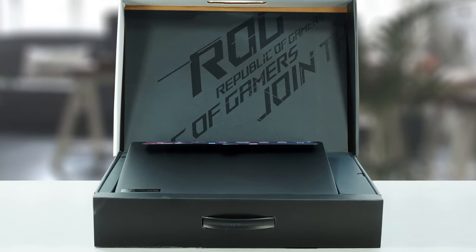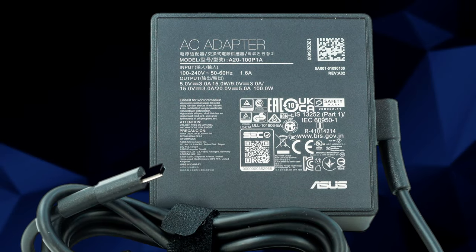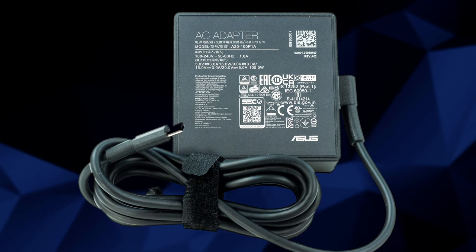Inside the box, you will find the mandatory paperwork and not one but two chargers. One of them is a 100W USB Type-C unit, which can be used as a travel adapter if you have other accessories using the Type-C connection.